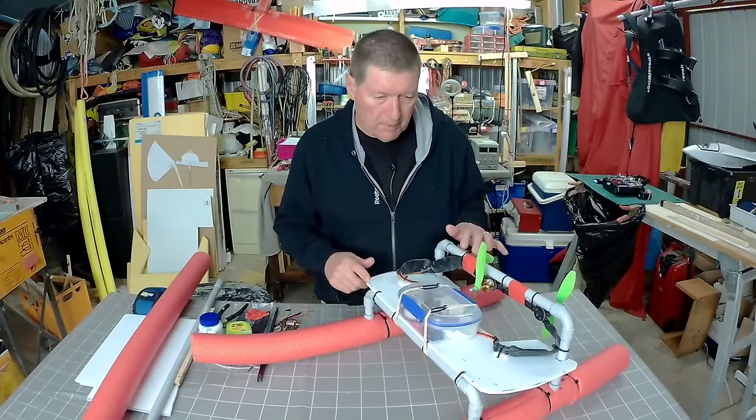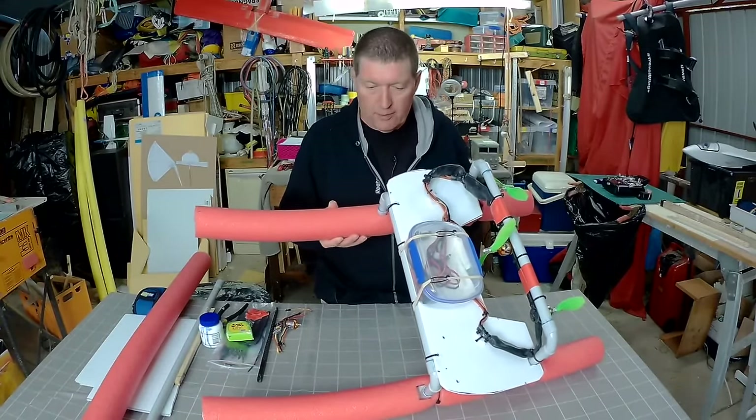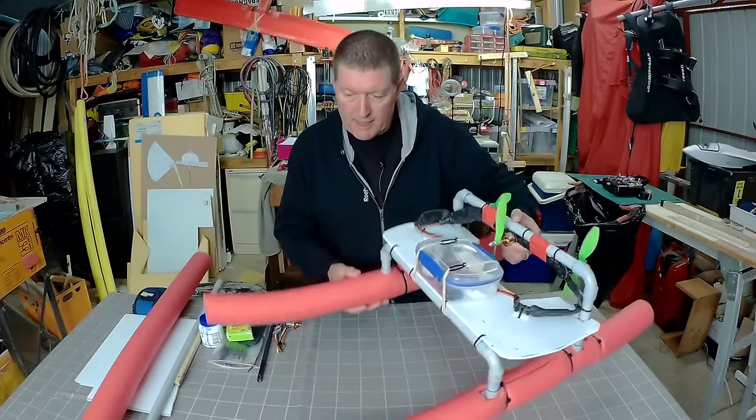This is the build video for the RC rescue boat. I'll go through all the materials and dimensions and how I put it together.